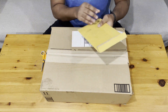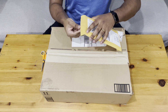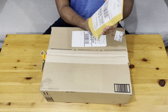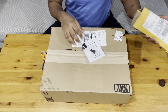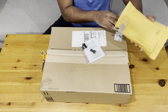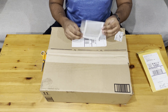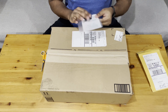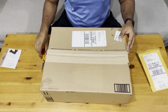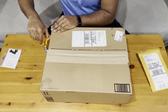I got two packages. I believe this one contains the security keys for unlocking the laptop. These are the USB security keys I got in the mail — I'll set that aside since I'll need it to unlock the laptop. Now let me open the other package, which I believe is for the laptop.